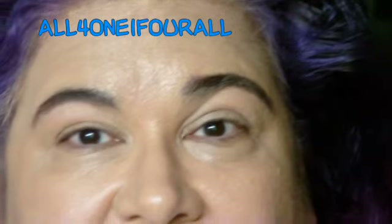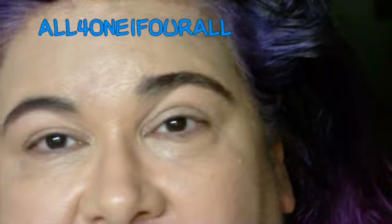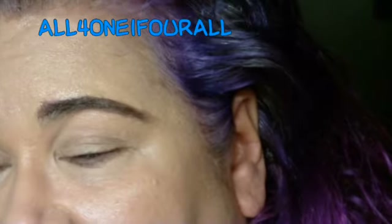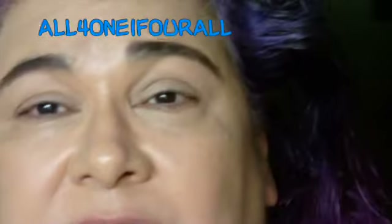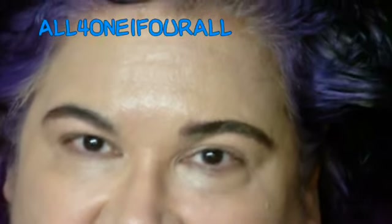Hey everyone, it's been a while since I did an actual tutorial — I've been doing pictorials. I've been tired, slowing down — I'm 58 — but I'm so excited about the Alice in Wonderland collection that I wanted to do a video.